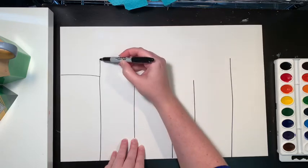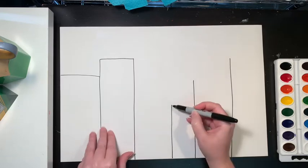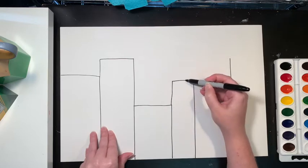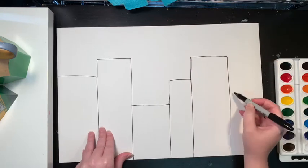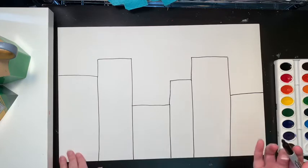I'm going to bring my line up and connect it to that top part. This one can just come over — up, connect, up, connect — and then I'll have to kind of make this one up, I'll do one right there. Okay, so now how many buildings do I have? One, two, three, four, five, six.